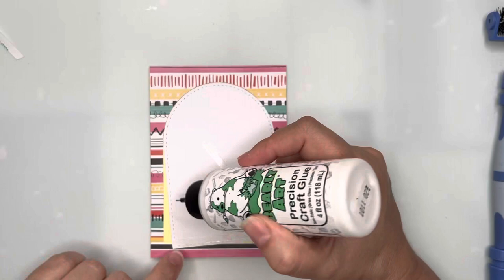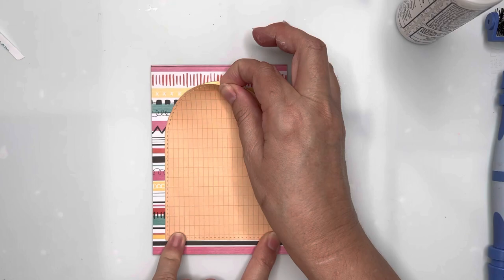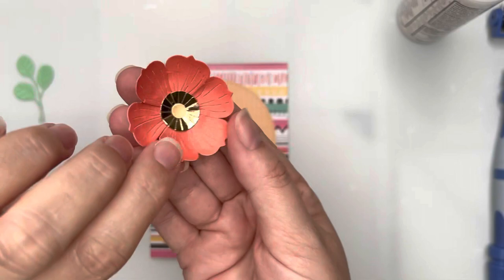I've got my tape on the straight edge of my arched section and then I'm coming in with glue to go around the top. I just figured using glue was going to be a lot simpler than trying to arch the tape around again.